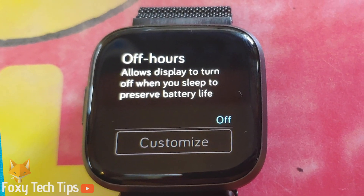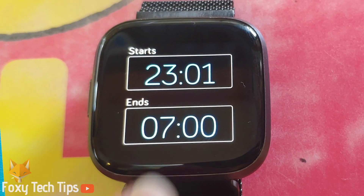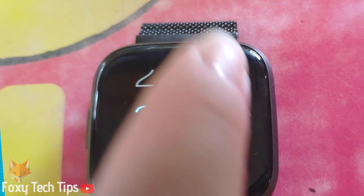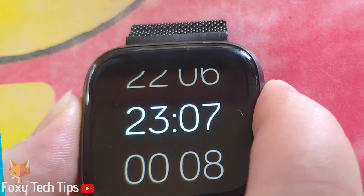The off hours setting allows you to choose what times in the day you would like the always on display to switch off automatically. It's a good idea to switch it off during your sleeping hours to save battery.